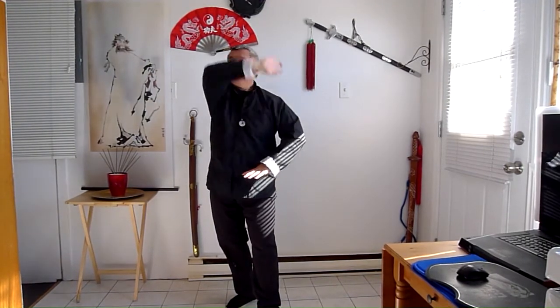So again, elbow facing the side, other elbow facing the opposite side — and hold it, one, two, three.